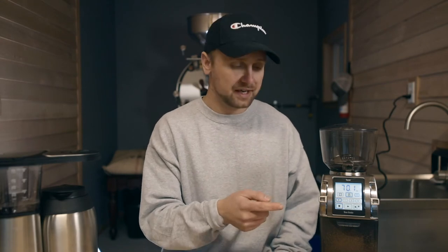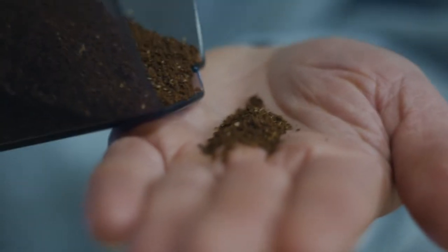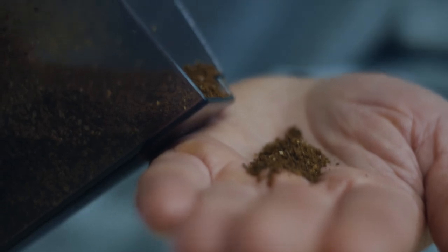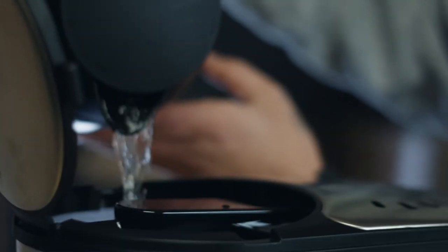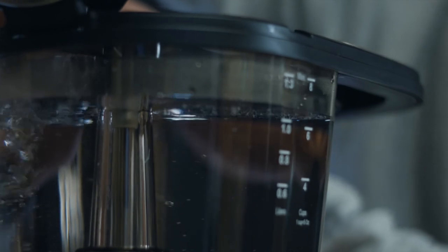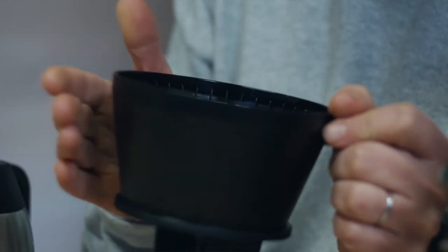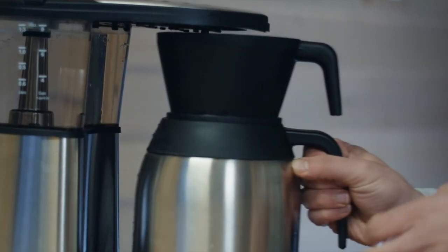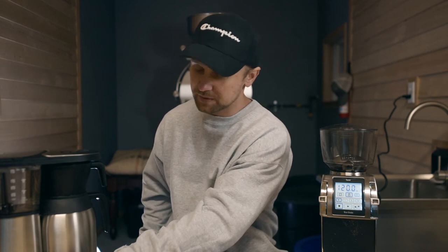We have our ground coffee right here, and this is the size you should be looking for — it's quite even, there are no chunks, it's not super fine. Now we're going to add some water — make sure you don't make a mess, that is key. Now that we have our water in there and our pot ready to go, I'm going to add the coffee to the basket with a filter in there. I always give it a couple of taps to make sure the bed is even and there are no bumps, and then we're going to start.